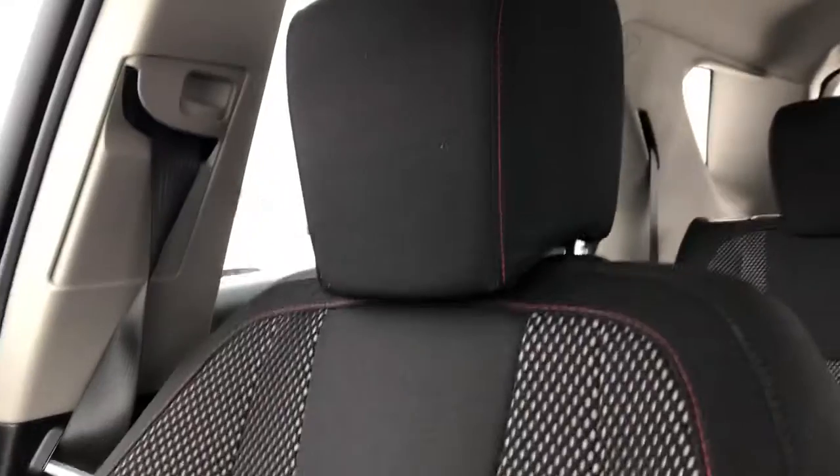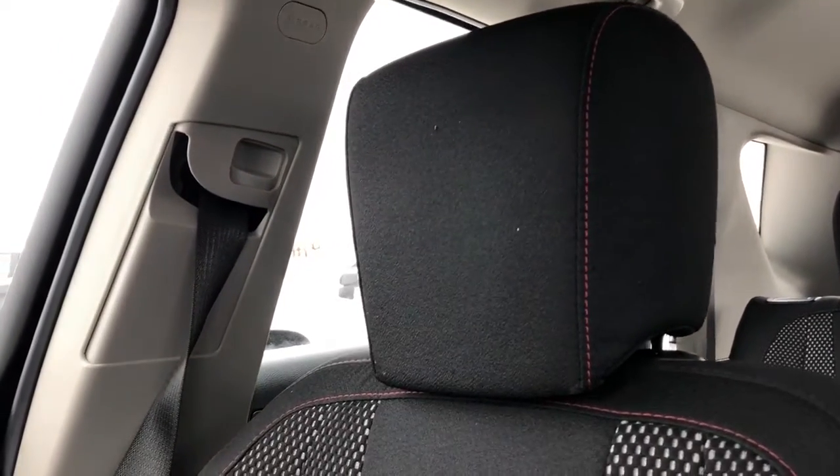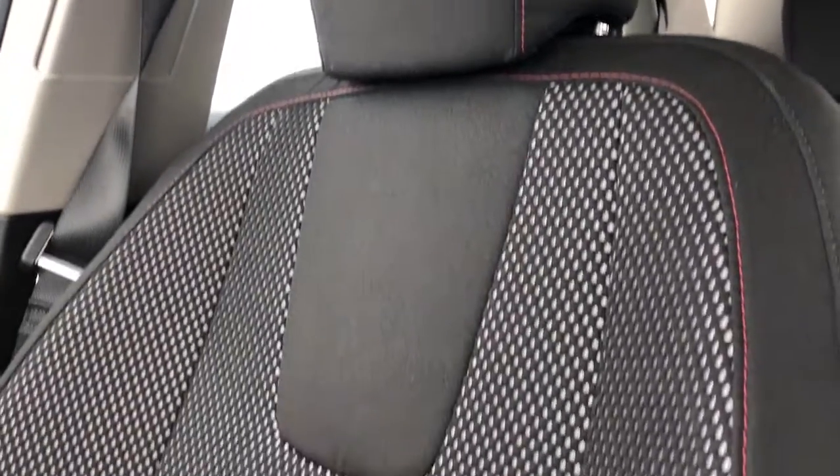Taking a look at the front seats in the Equinox, we have black fabric with red stitching and then a mesh lower down for maximum breathability of the seats.